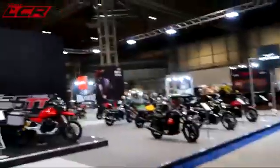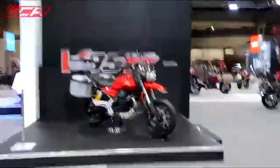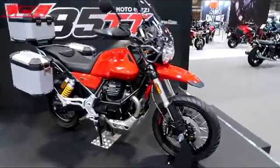Moto Guzzi. I think that's the new V85 — the new V85 off-roader. You haven't done any adventure bike stuff yet, have you? I'll have to get you out on the adventure bike, mate. That's the V85. I think it'll be a good bike, that will.